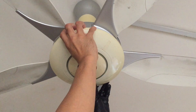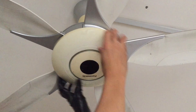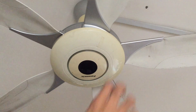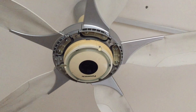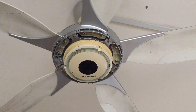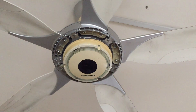First, I will turn it — sorry, it's counterclockwise. And then I pull it downwards. This is what you'll see. Then next, I'm going to remove 1, 2, 3 screws.